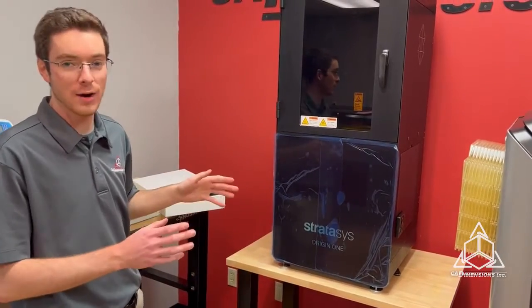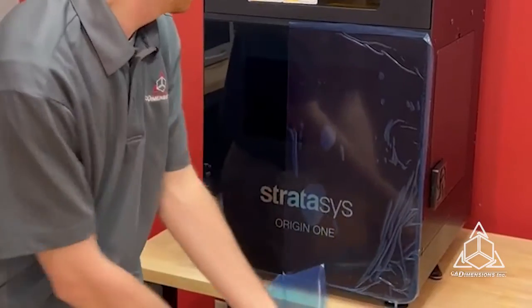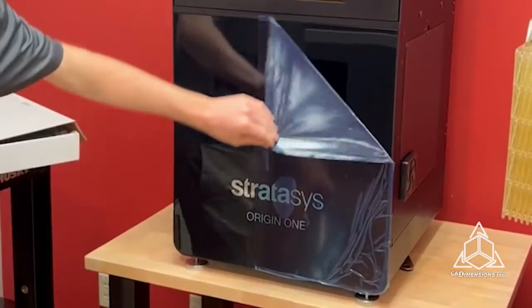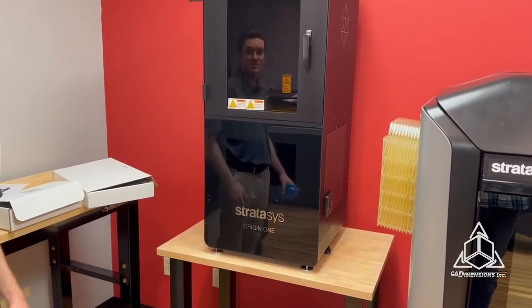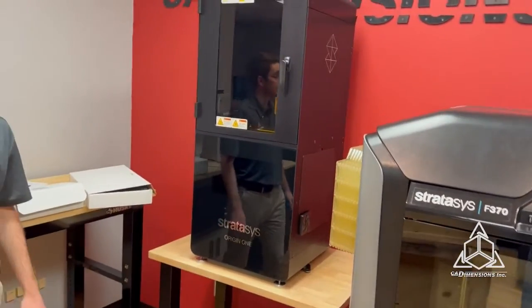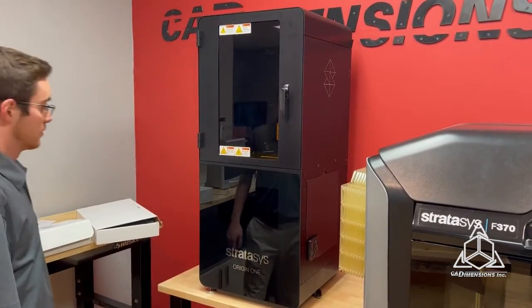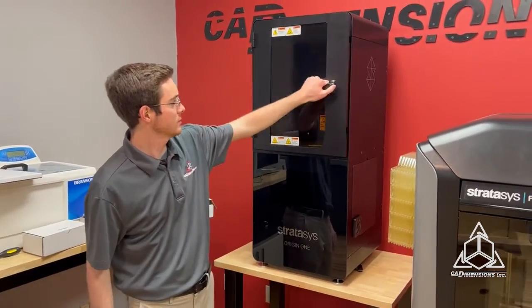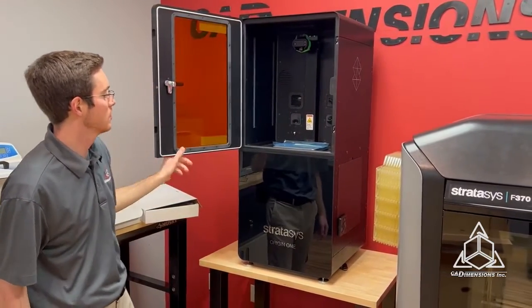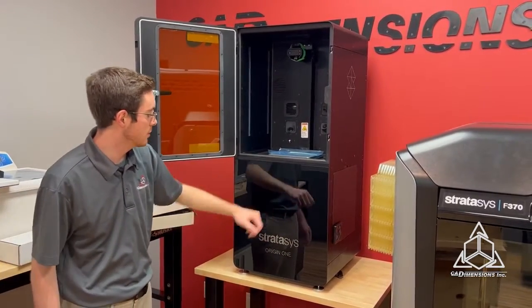This is the most satisfying part of unboxing anything. So, what are we looking at? We're looking at the Origin 1 from Stratasys. You can see here it opens up, your resin vat sits in there, your build head's up there, and this is the touchscreen panel.